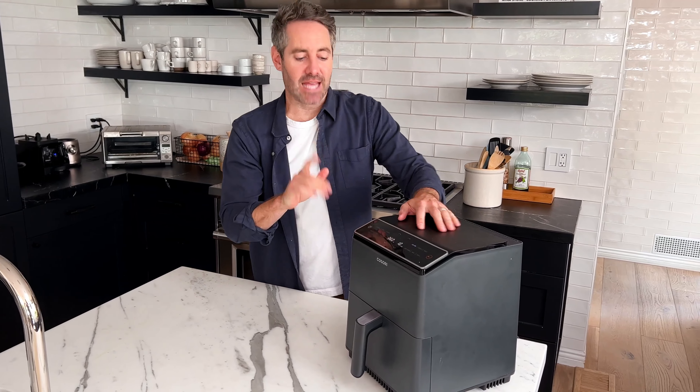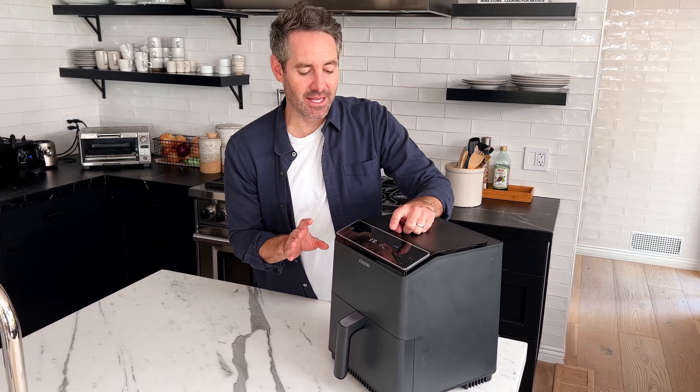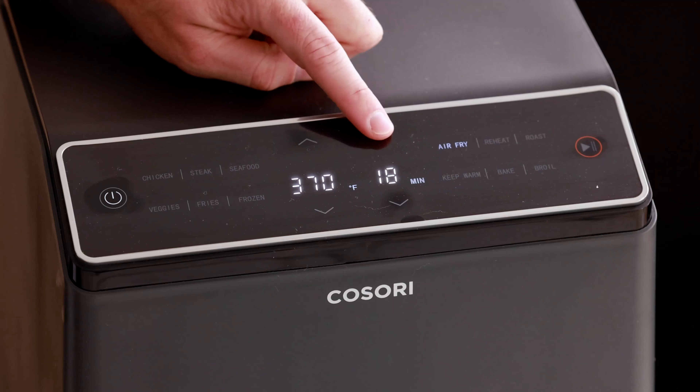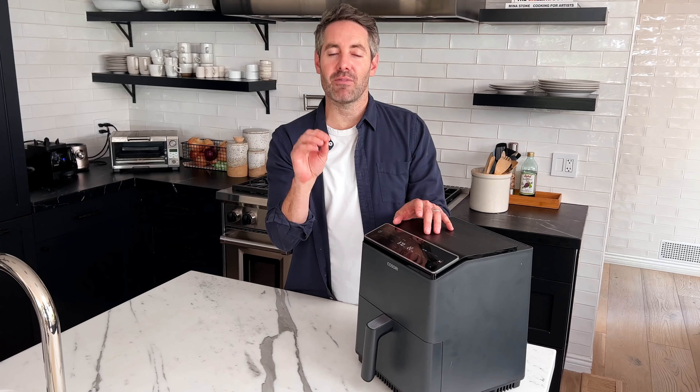We are going to cook these at 370 degrees Fahrenheit for anywhere between 18 and 25 minutes. These chicken thighs are probably about medium size, so I'm going to set it right in the middle to 22 minutes. You want to cook the chicken until it reaches an internal temperature of 165 degrees Fahrenheit, and then it's done.